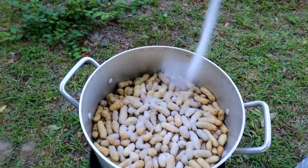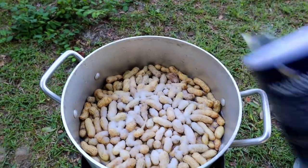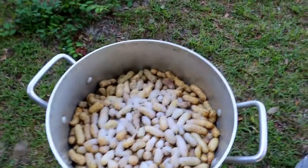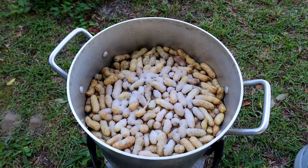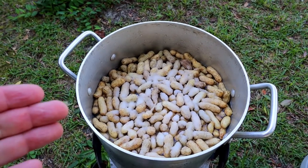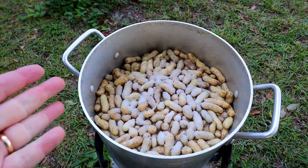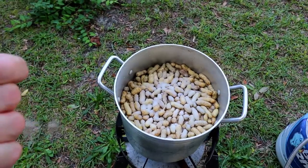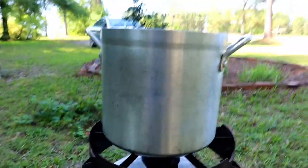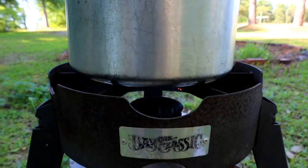Trust me, this is a big pot of water and it's going to take a lot of salt. I coated them pretty good at the top. I'm going to let that heat up and when that water comes to a boil, I'll stir them around and may come back and put some more salt in there. We'll taste the water and see how salty it is. Don't want to get it too salty. But that's the good thing about boiled green peanuts - it's a salty taste in them.